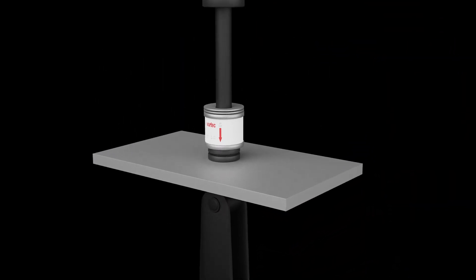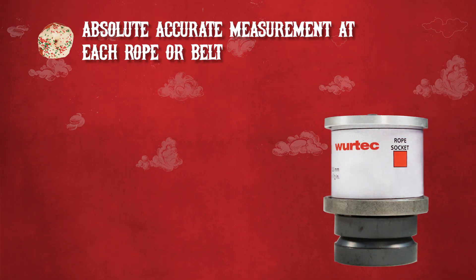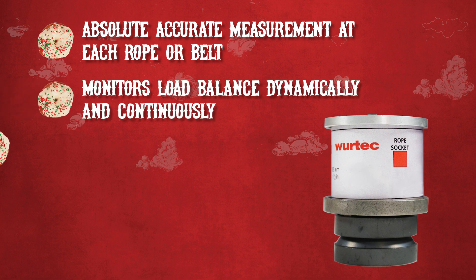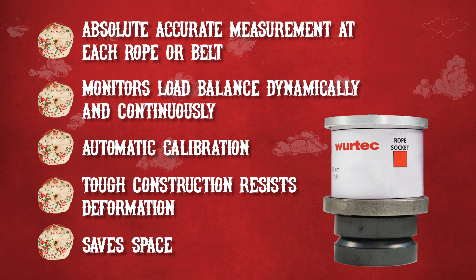Henning donut sensors are a permanent elevator weighing solution. They install directly at the hitch point, under the springs and bushing assembly, and provide absolute and accurate measurement at each rope or belt, monitor the load balance dynamically and continuously, save time by calibrating automatically, have a tough hardened steel construction that makes deformation highly unlikely, and provide a compact, space-saving solution to elevator weighing needs.